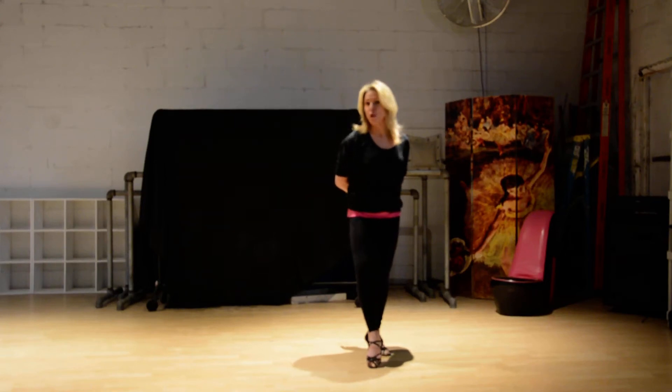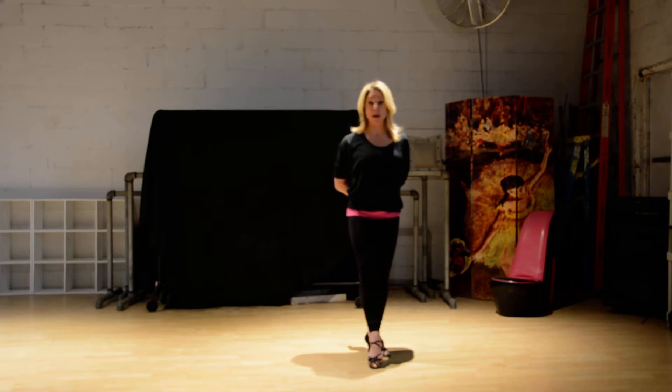Hello, theatrical ballroom class. This is your second grouping of the rumba broken down with more details.